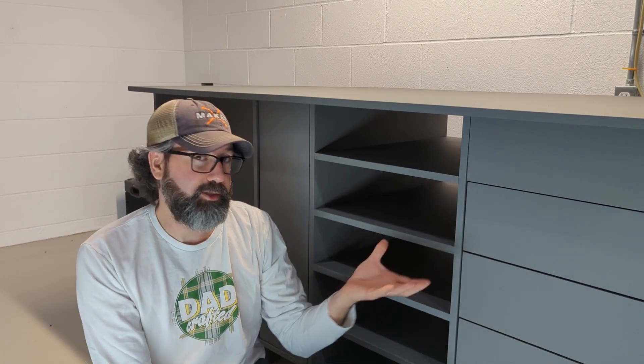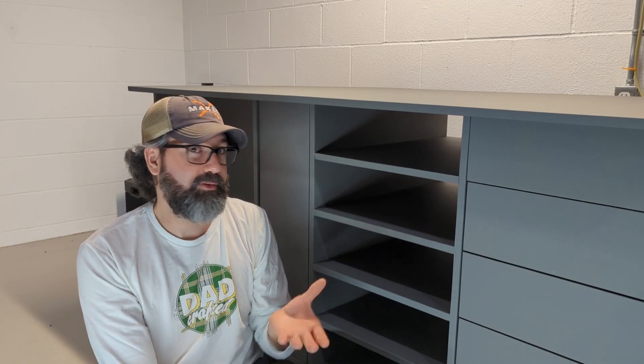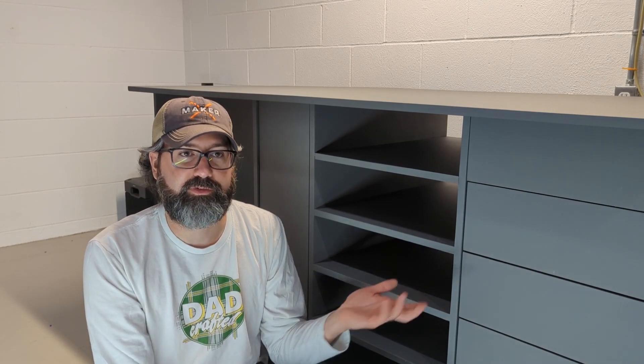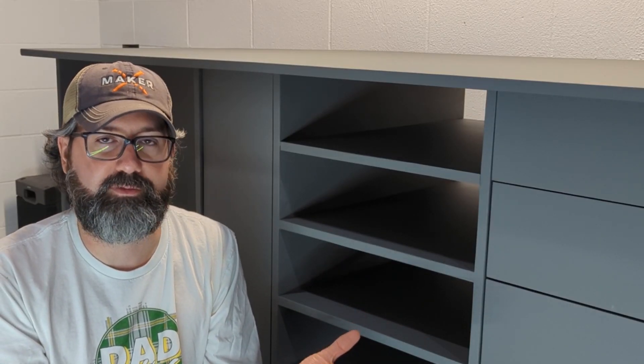Speaking of Glowforge, I'm stopping the video here with this boring gray color because I'm ready to put the Glowforge to work. Specifically, I'm going to be making pieces on the Glowforge that I can attach to this to make it look like it came out of Star Wars — the world just doesn't need another boring piece of birch-stained plywood shop furniture. Not when I can make it look like it came from a Rebel base on Yavin 4.